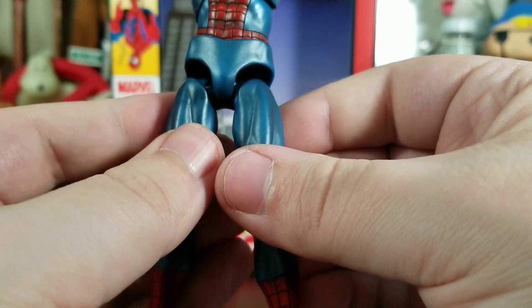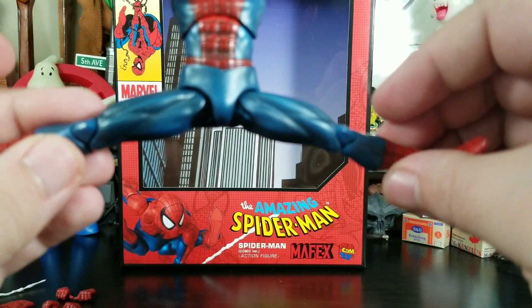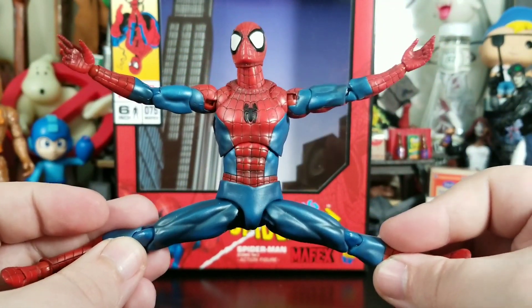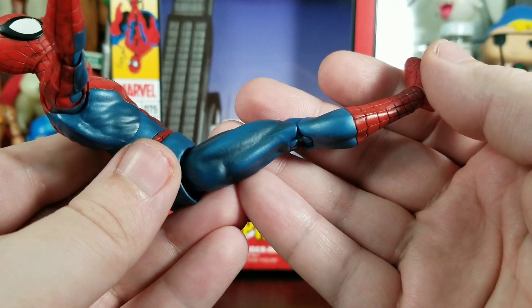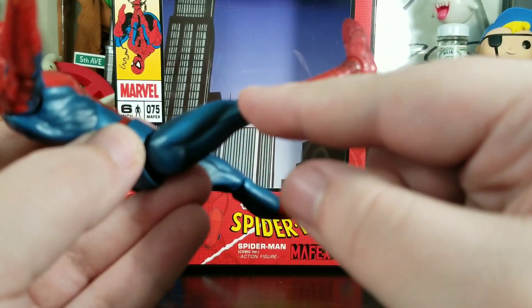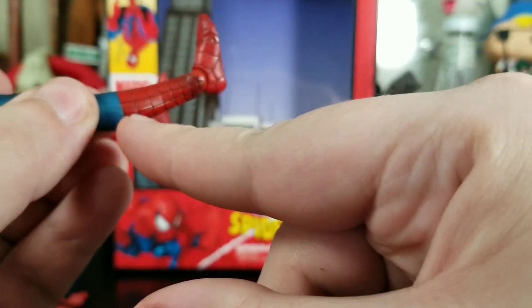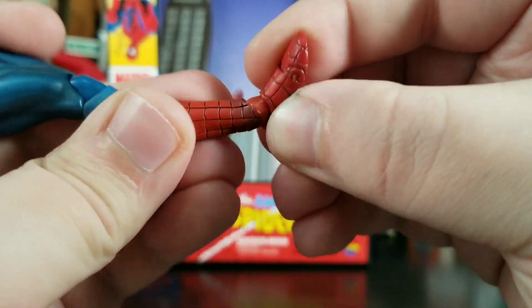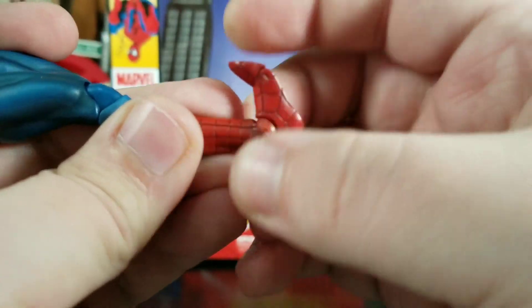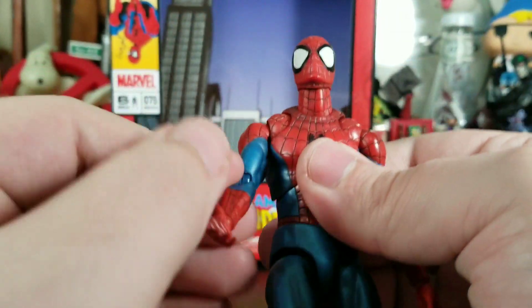His legs have drop-down hips — if you're familiar with SH Figuarts you know what I mean. He can bring them back up, hips can go out straight — you can get a full Van Damme pose. No thigh cut, which is okay — I don't feel like we need it. Double-jointed knee, and again no peg holes — look how beautiful that makes a figure look. No boot swivel, but there's ankle articulation and you get a toe bend — a tight toe bend, but it's there.